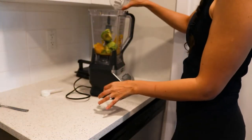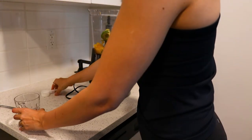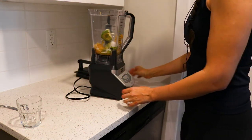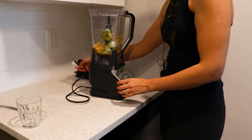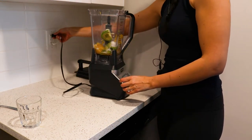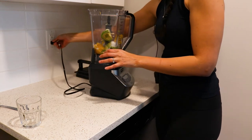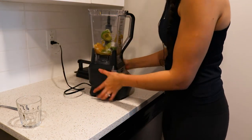You can also add a little bit of water. I'm going to add the collagen protein and then just blend everything together. You can also add some frozen spinach or ginger if you like, but I'm just going to keep it really simple.